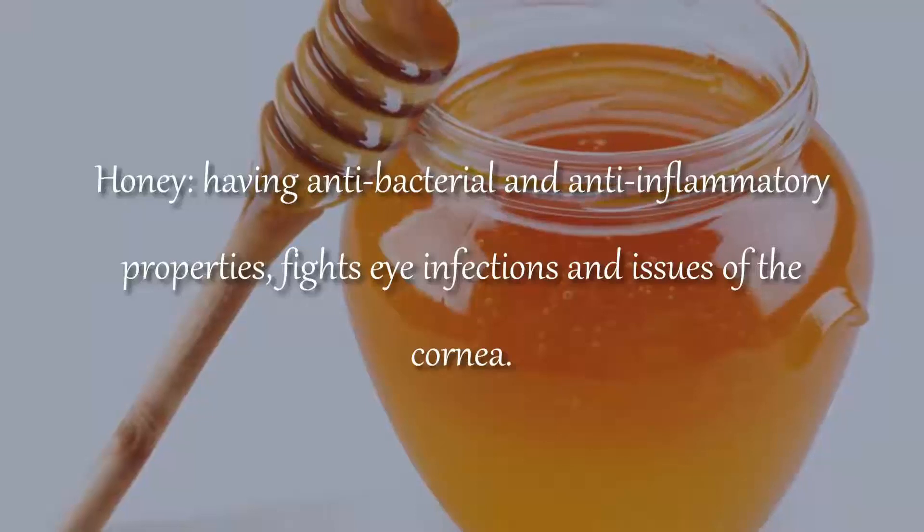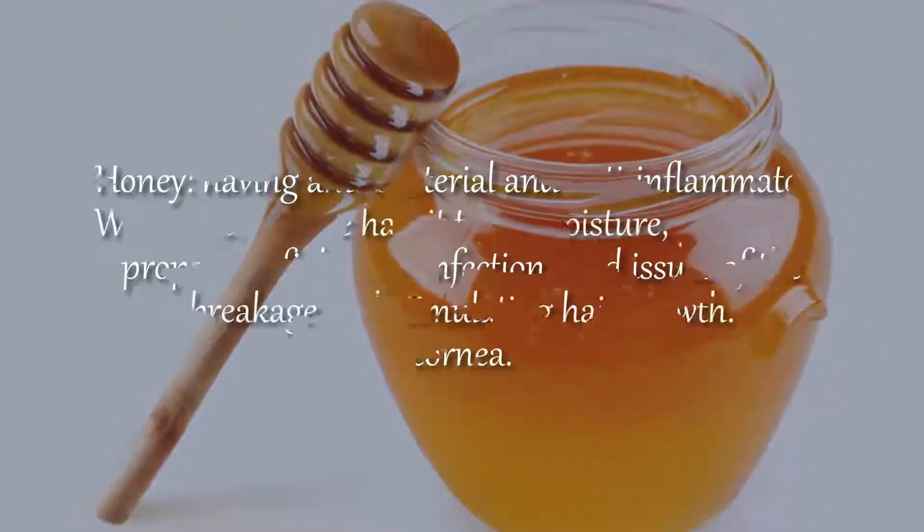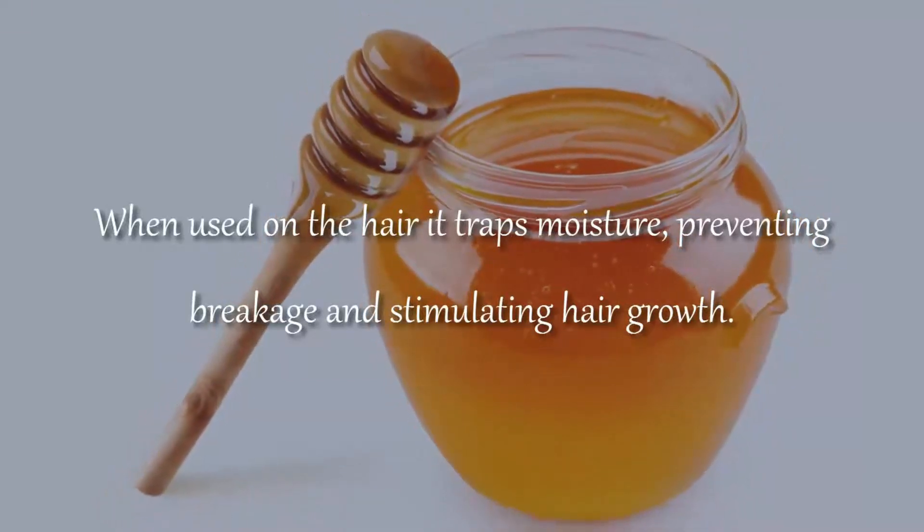Honey, having antibacterial and anti-inflammatory properties, fights eye infections and issues of the cornea. When used on the hair, it traps moisture, preventing breakage and stimulating hair growth.